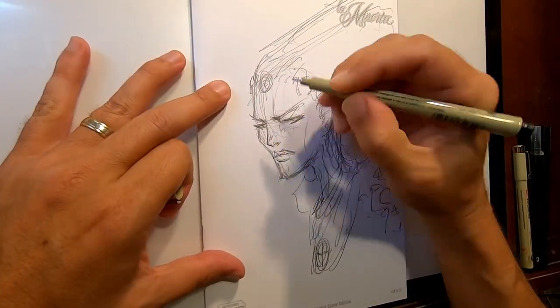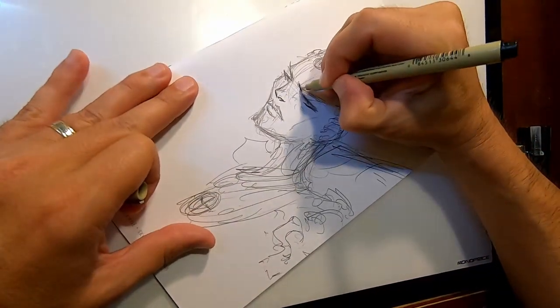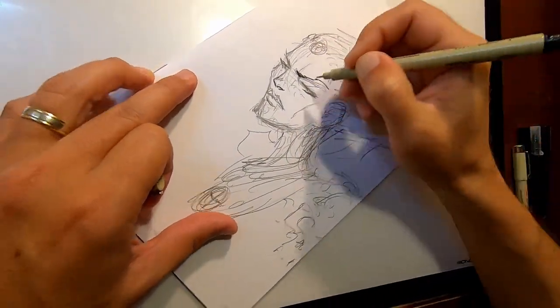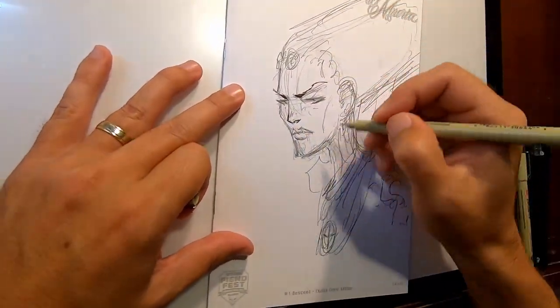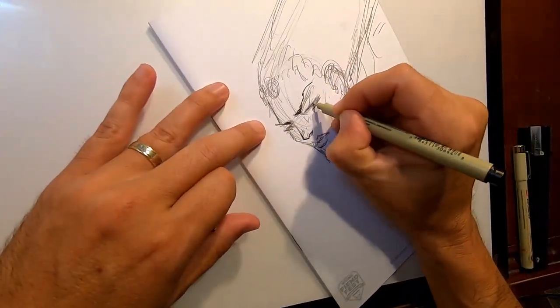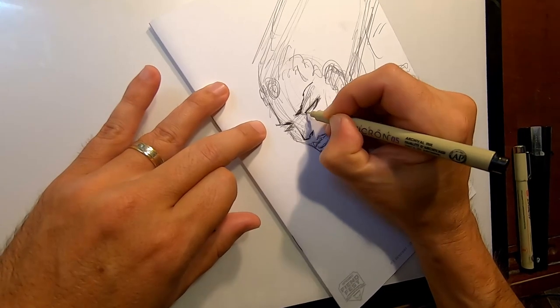So now I go back in with my Pigma Micron pens. Generally I go in with a 0.5 — that's my general line. And then I go back in with 0.1 for really fine line finesse stuff.